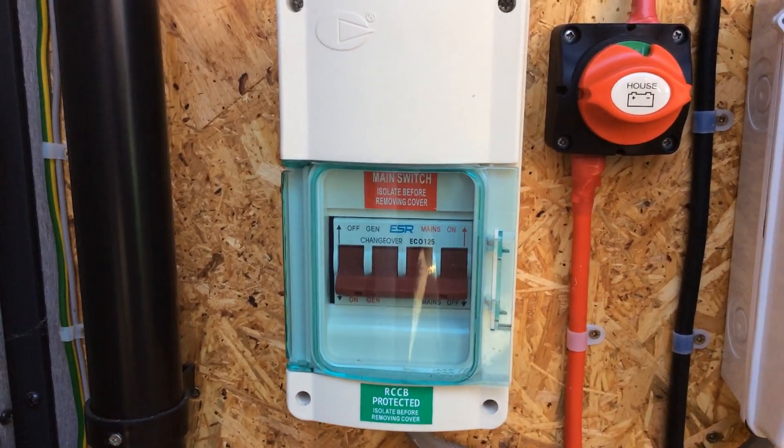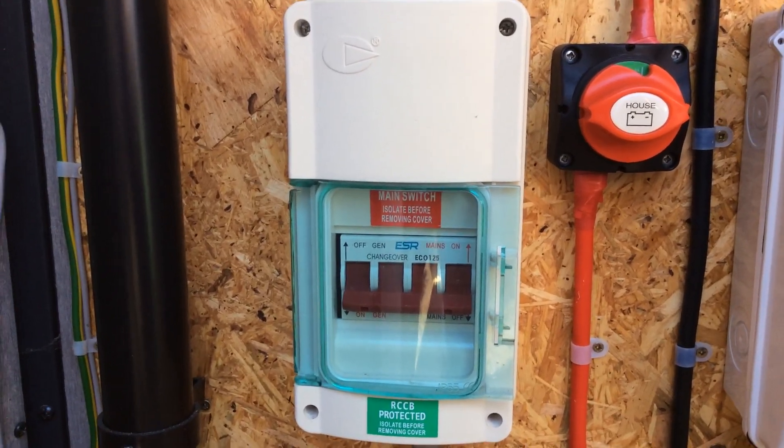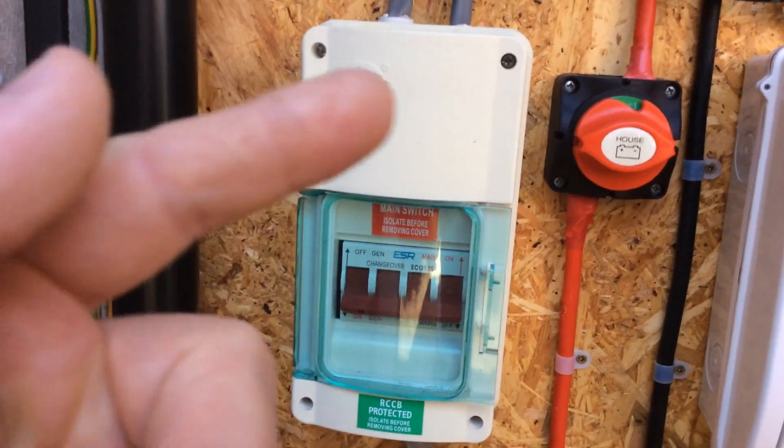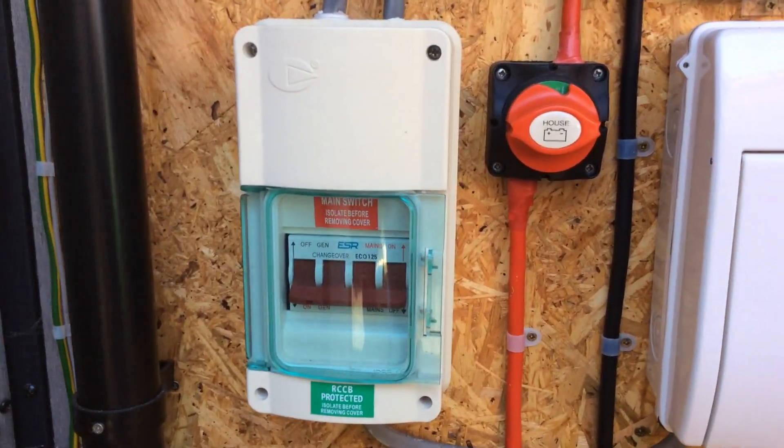You can see on the changeover switch that it's on 'generation' — we're on solar right now. So basically if I have a couple of days of bad weather and my batteries aren't being charged, I can flick this straight back over onto the grid and I'm still with power.